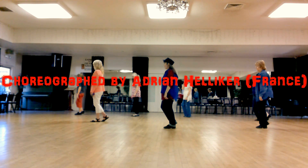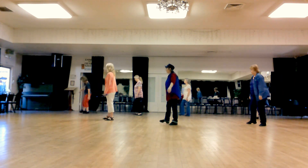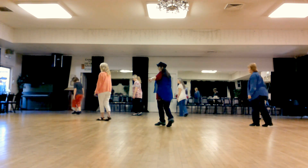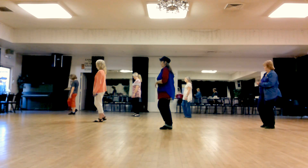We're going to vine to the right: right to the side, left behind, right to the side, touch left. Left to the side, right behind, left to the side, touch right.